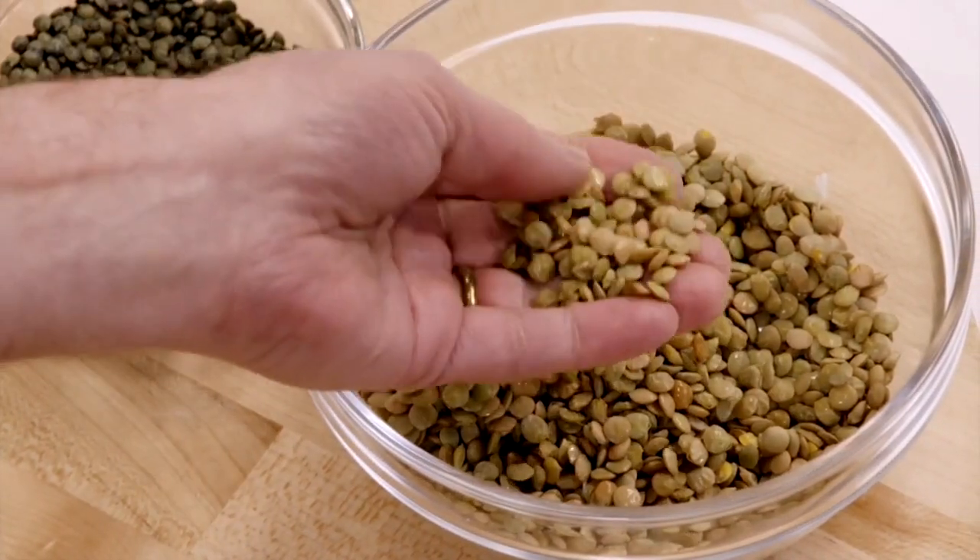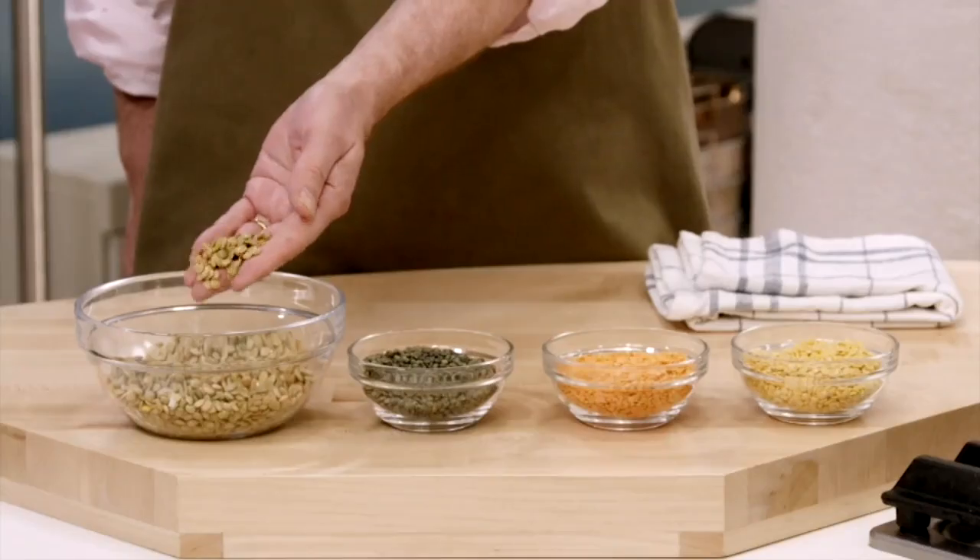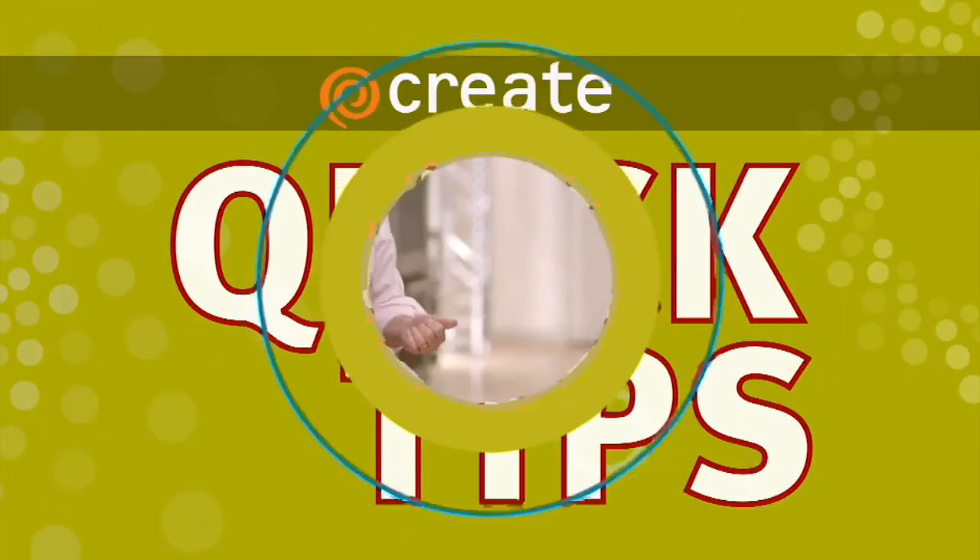These are brown lentils. They're a little bit larger. They'll cook faster. And when they cook, they'll end up having a little bit of texture, but similar to the rice.